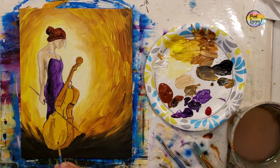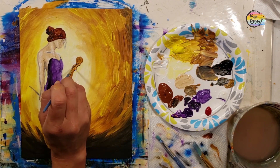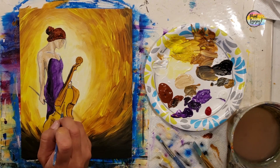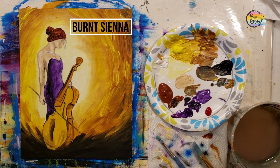Those shadows go right under the lip and at the bottom of the cello, then we'll put a little shadow on the stem. You're doing great — remember, if your brush is kind of shaky, that means you're holding your breath. Exhale as you touch the brush to the canvas to make some of these smaller lines easier.